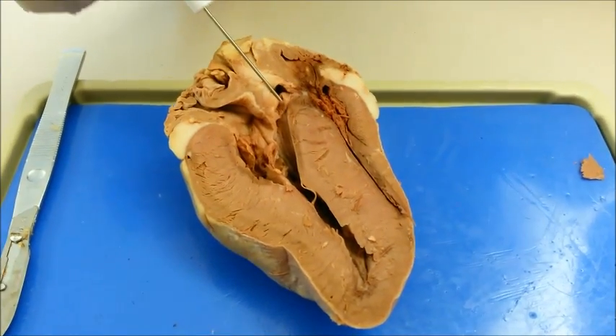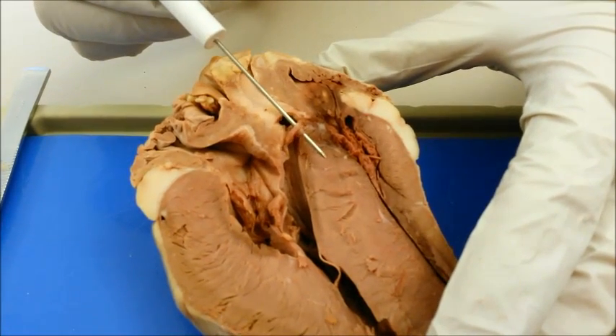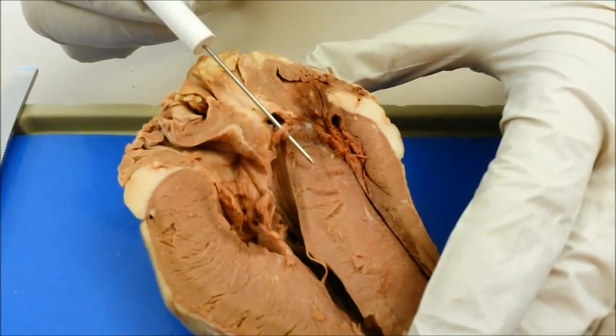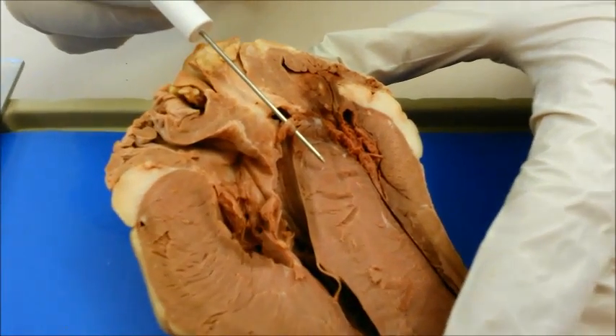The aortic semilunar valve is located between the aorta and the left ventricle. It is a flap of endocardium and connective tissue reinforced by fibers, which prevent the valve from turning inside out. It gets its name due to its half-moon shape.